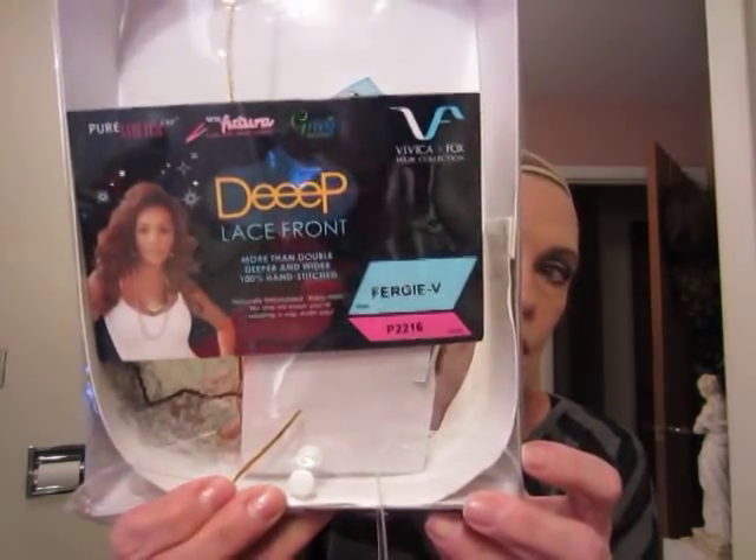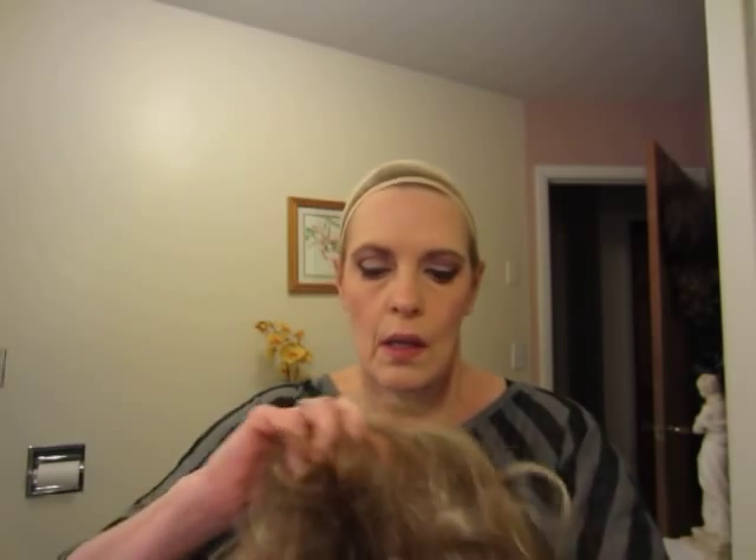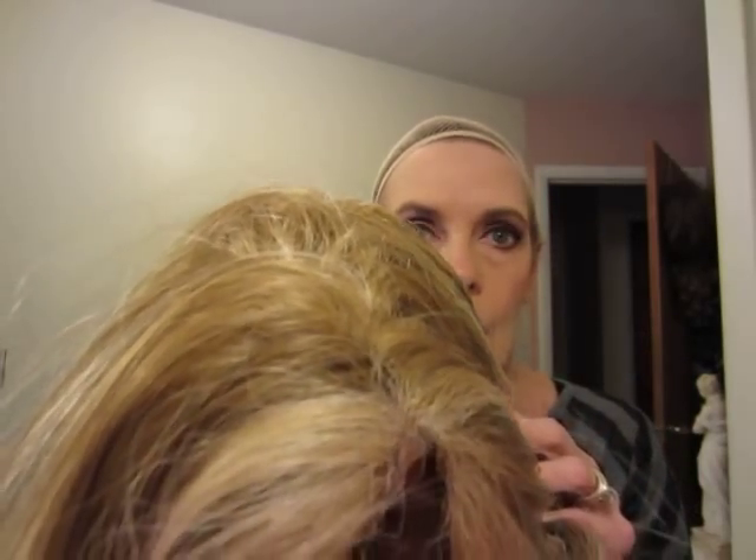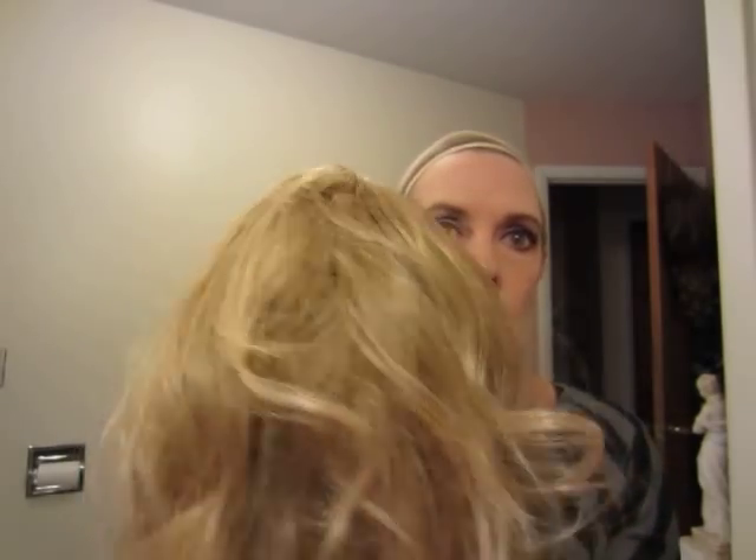Hey everyone, it is Monday December 3rd and it's cold out here — 30-something below this morning. I'm going to show you this wig. It is a Vivica Fox deep lace front. This is Fergie V in 2216, and that's the package it came in. This is the wig.